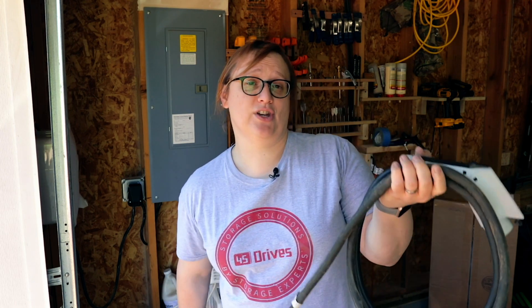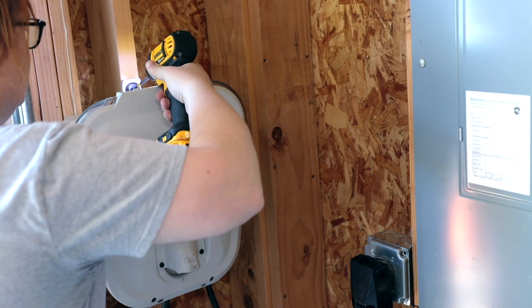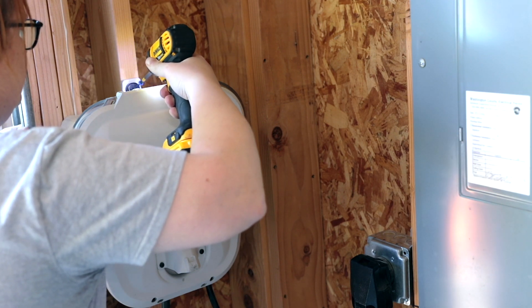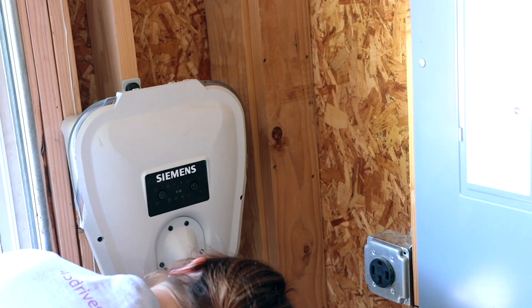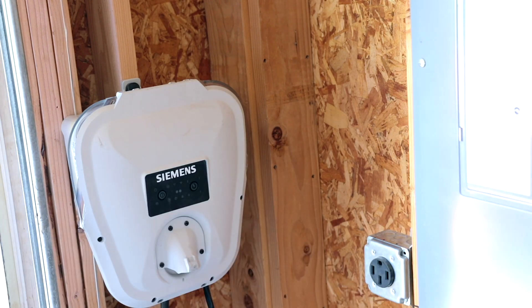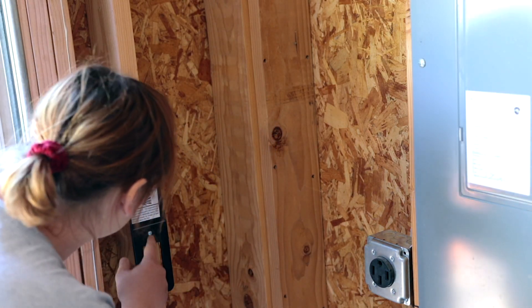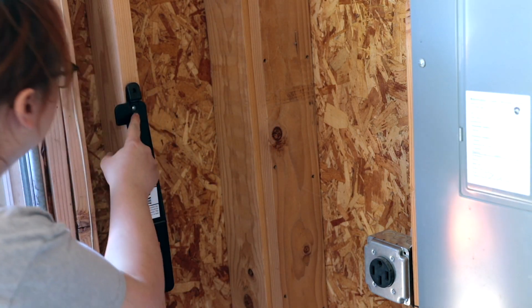The first thing we're going to do is take the old charging station and unplug it from the wall, and then literally just lift this off like so. And then I need to take this off the wall.